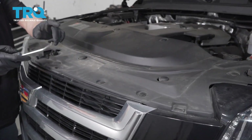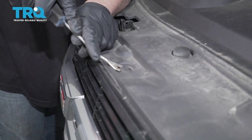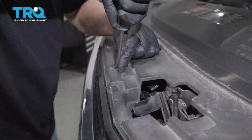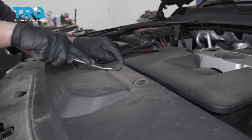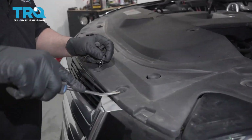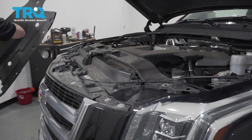Let's take this panel off using a trim tool and take all these push pins out. Then grab the panel and slide it off.